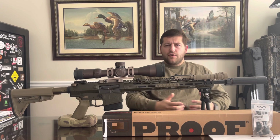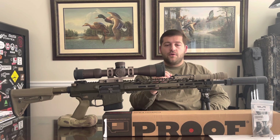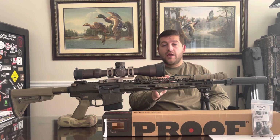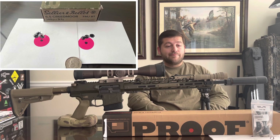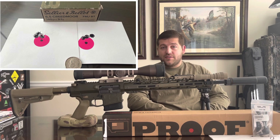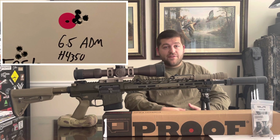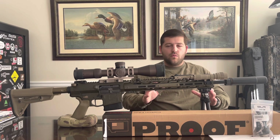This rifle as it sits is absolutely hammering for me. Even with cheap ammo I'm grouping 0.5 to 0.6 consistently. With my hand loads, I'm again grouping 0.5 to 0.6. So I really don't want to fool with it.